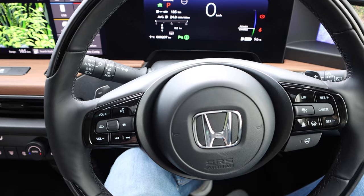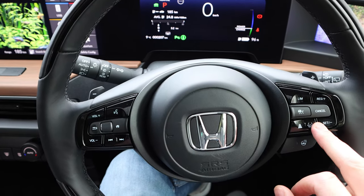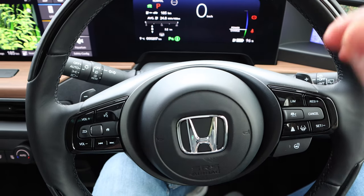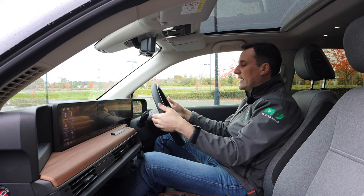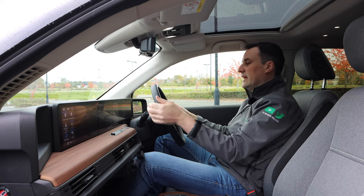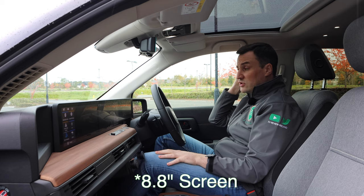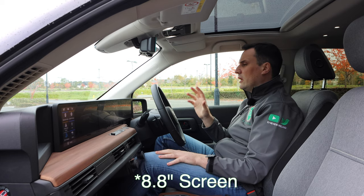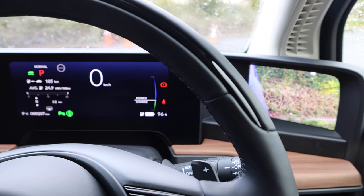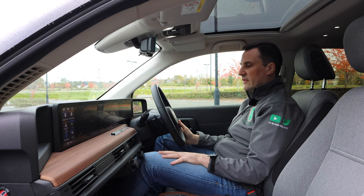On the steering wheel itself, you have your voice control and audio settings on the right-hand side. On the left-hand side you've got your cruise control, your limiter, and your heated steering wheel on this advanced option — it is leather. Behind that you've got your regenerative braking with four stages, then your lighting stalk and wiper stalk. In front of the driver you have an 8.3-inch TFT display showing drive mode, kilometres, power, and charge level.